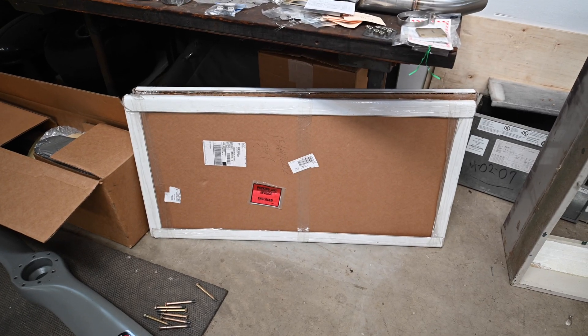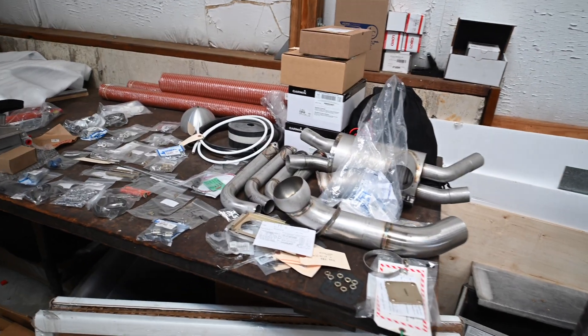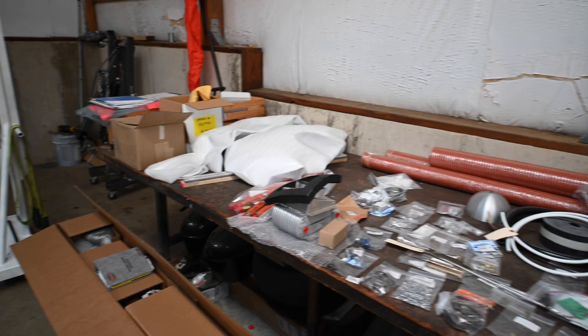This is my blank sheet metal for my instrument panel that's going to be cut here in a little bit. The exhaust I'm getting ready to throw on in the new nose bowl. It's getting there — slow and steady.